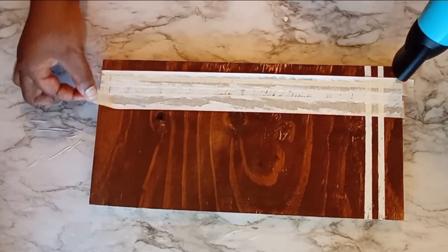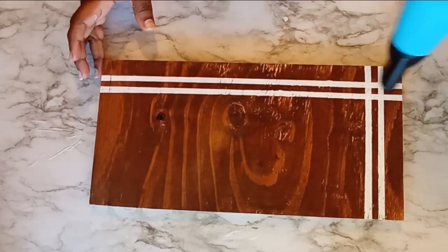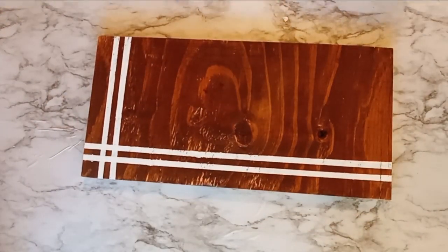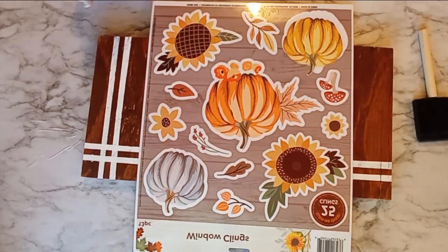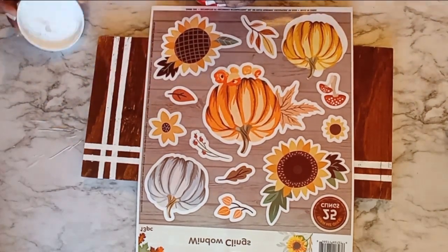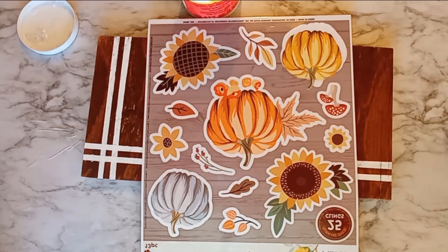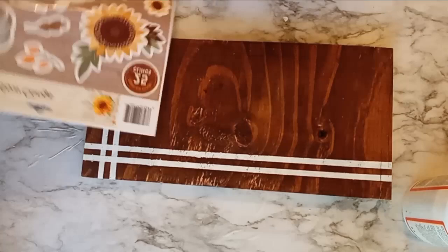Now once my stripes are completely dried, it's time to actually make the artwork, so to speak. To bring this project to life, I'm going to go ahead and use some of my window clings. I have been seeing other creators using window clings — if you haven't seen my last video, please check it out because I did use window clings and those projects came out pretty good. With this particular sheet of window clings, I have these three pumpkins and I wanted to form like a small pumpkin patch. To attach these pumpkins or the window clings to this wood, what I need to do is lay down a very thin layer of Mod Podge. That is the key whenever you are using these window clings.